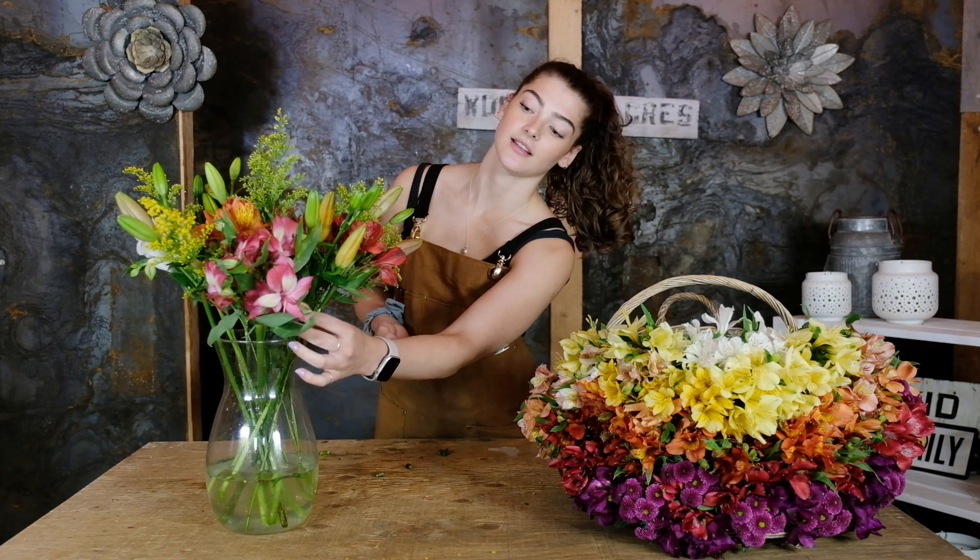Hey everybody, Hazel here, and I'm going to show you how to put together this week's beautiful bouquet. Just a reminder that your lilies are going to be closed nice and tight, just like this one, but they will open up over the course of the week.